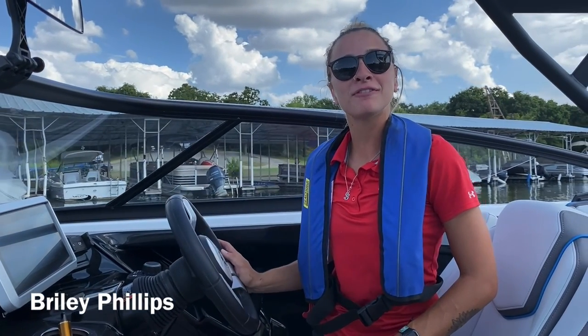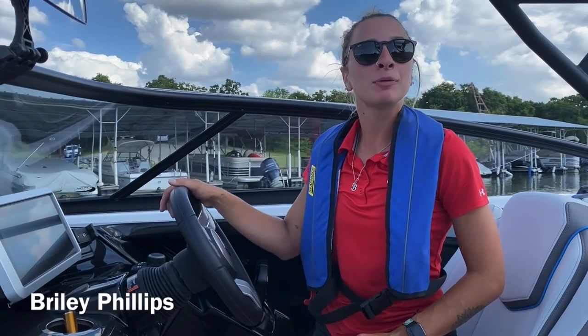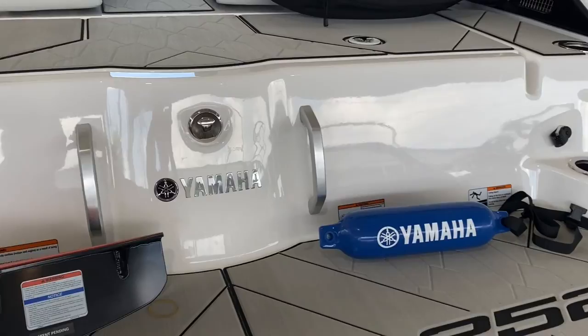Hey everybody, it's Riley Phillips here over at Phil Doe Boats. Today I'm on Yamaha's 252X and I'm going to be going over the Wake Booster Kit with you guys. These are all the parts that come assembled with the Wake Booster Kit.